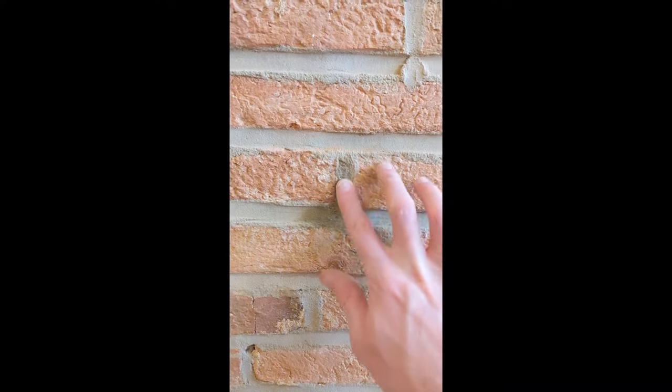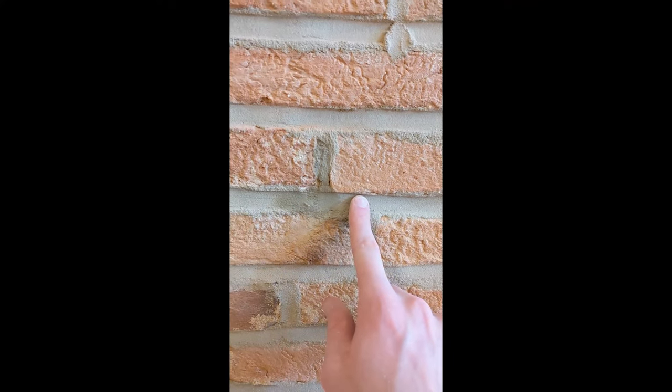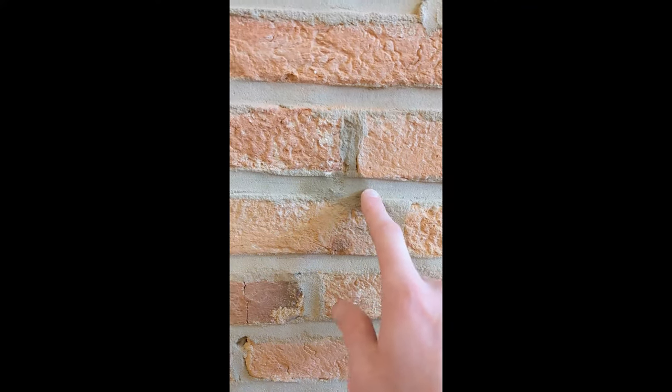Now that we've knocked it down with a bit of texture, we're going to let these sit. You'll notice they're quite a bit darker than the color they're matching right now, but as it starts to dry out it'll match pretty seamlessly. We'll check back on it after it's fully cured.